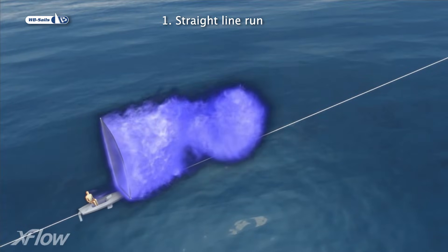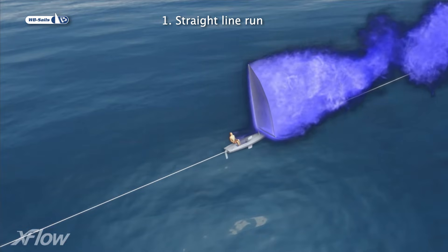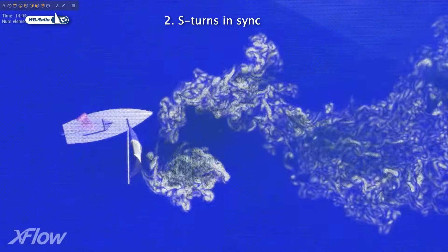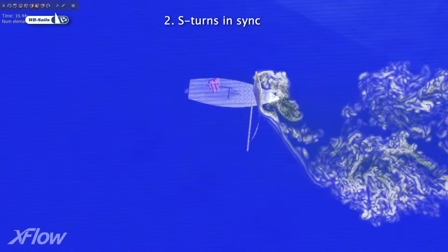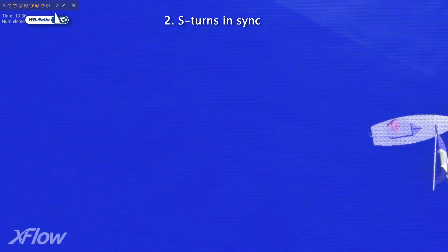We look at six cases. Our basis for comparison is a straight line run without turning, rolling or adjusting the sheet. The second case does it all: S-turns combined with rolling the boat and adjusting the sheet, all synchronized for maximum performance.